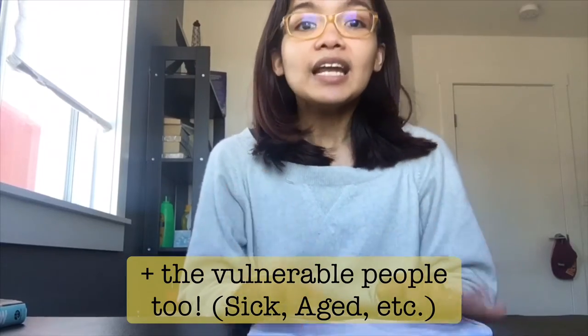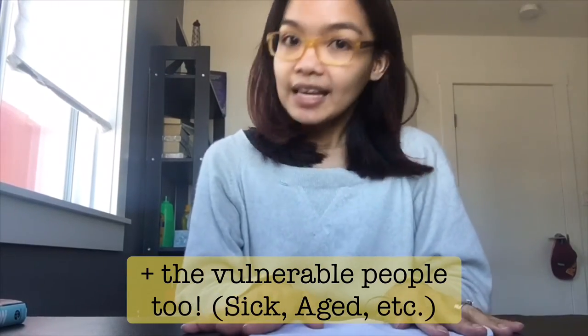Or we run out of surgical masks and N95s upon going out. Also, please be considerate of our front liners and hospital workers who are the first contact of COVID patients — they need the surgical mask and N95 more than us. For our simple mask, all we need are two materials: our everyday handkerchief and two pieces of rubber bands.